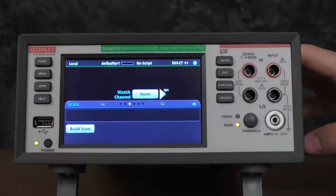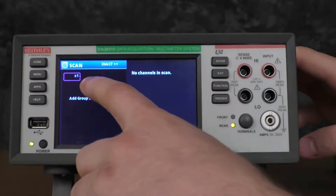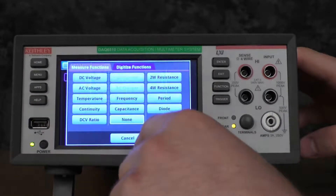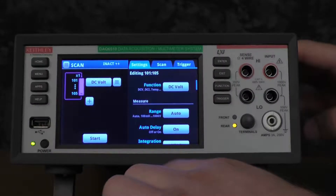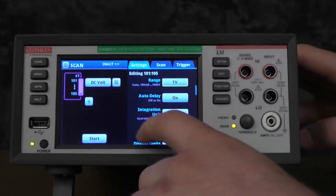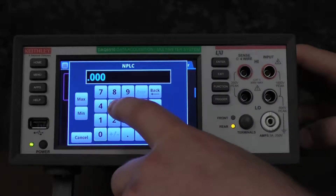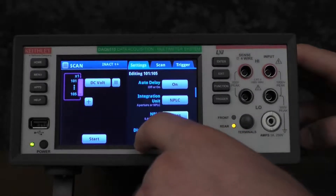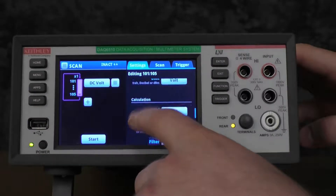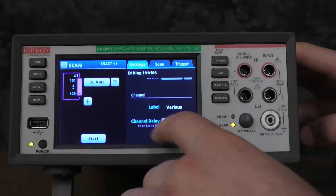Now we're going to show the fastest possible local scan with the 7700 card. We're going to want to set our range to be a fixed range, in this case 1 volt. We're going to want to set our NPLC settings to the lowest possible, which would be 0.0005. We will want to make sure that auto zero is off and that all of the calculations are also off, as well as no channel delay.